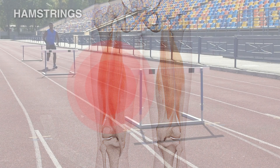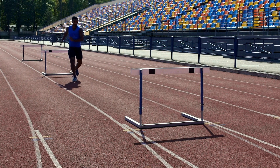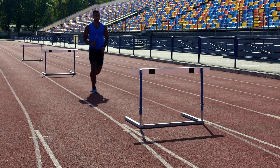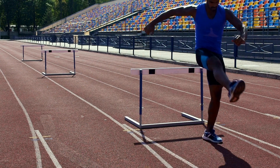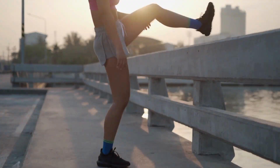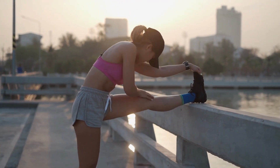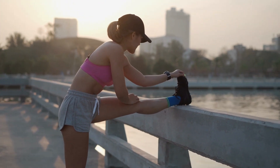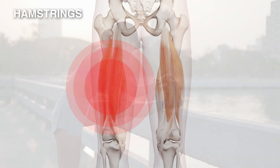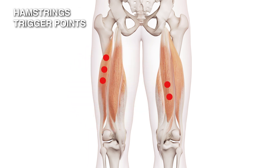The way you injure your hamstrings is to do exactly the opposite. You can see someone jumping over hurdles — the front leg jumping over the hurdle is stretching the hamstrings to their full extent, flexing the hip and extending the knee. If you were to fall, slip, and stretch your leg out in front of you, that will classically cause a hamstring injury.